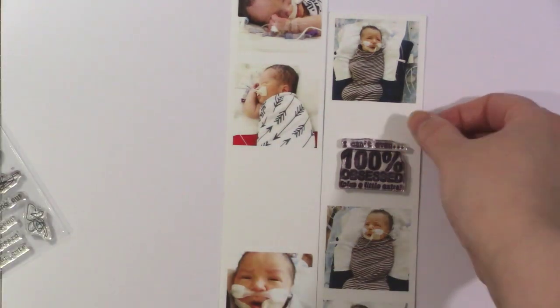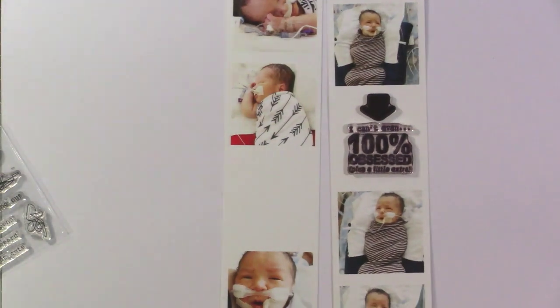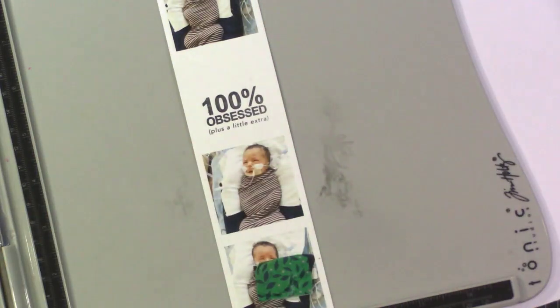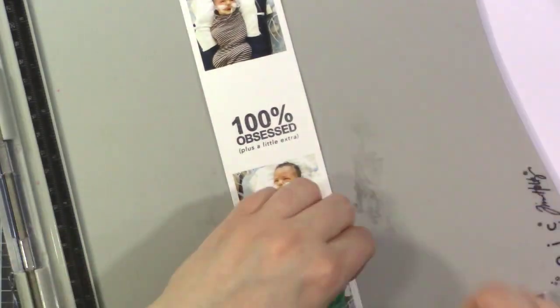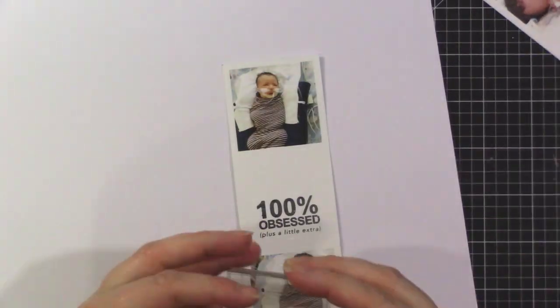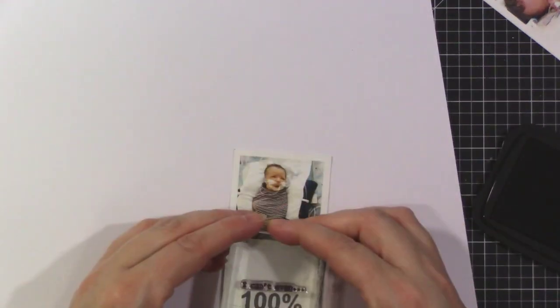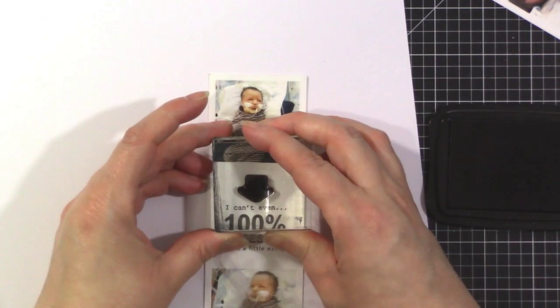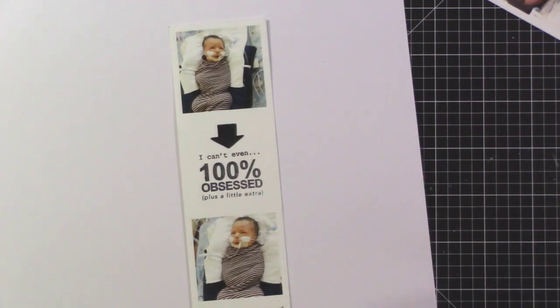I decided to zoom in for this first part — I'm going to stamp on the photo strips first. I've already tested this out; I gave a strip to my sister with it stamped and it turned out so cute. I want to make sure I get it in the right spot and can stamp it twice if needed. I'm using my Tim Holtz stamp platform with black Stays On ink, which stamps really easily on a slick surface.